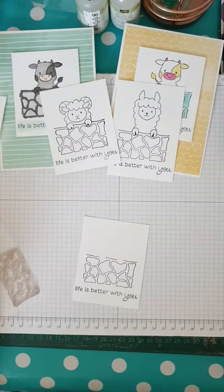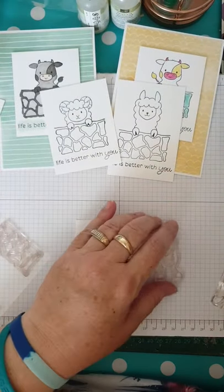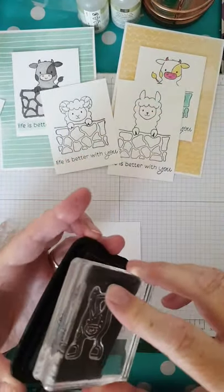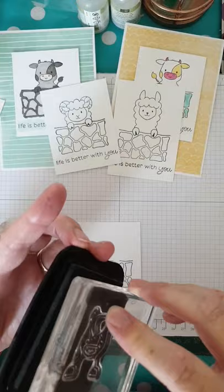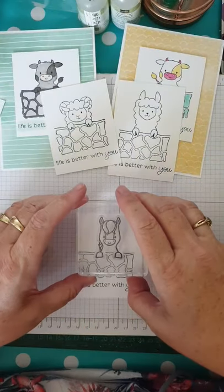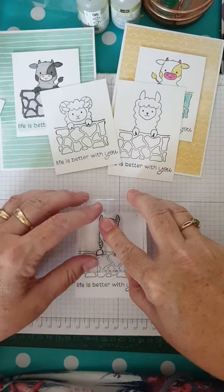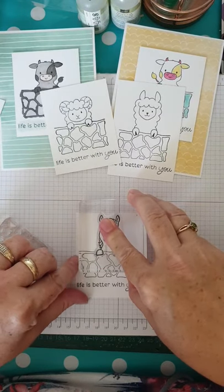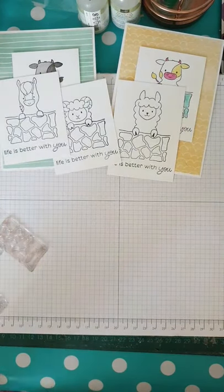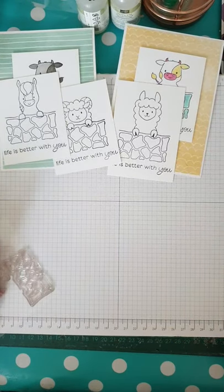Coming up next we have our horse — pony, horse — I don't quite know the difference but I'm sure someone will tell me! Again, we're just going to line him up so his hooves are in the spaces, press gently, count to three — one, two, three — and his hooves are popped in nice and neatly.